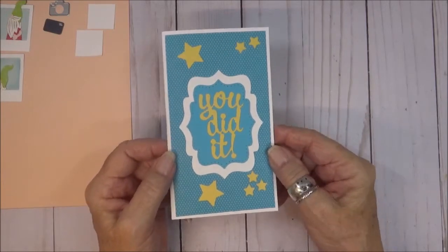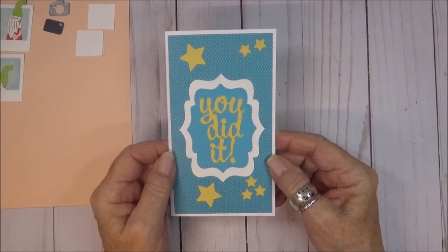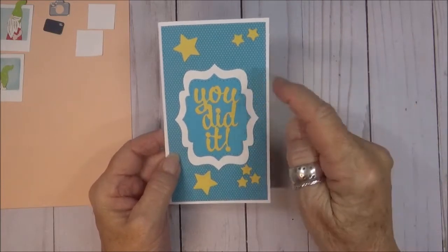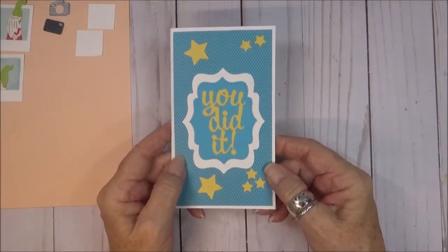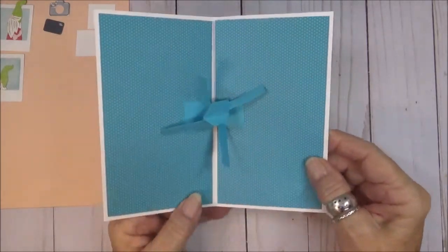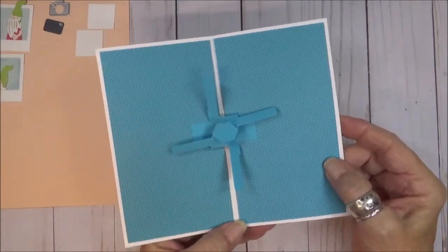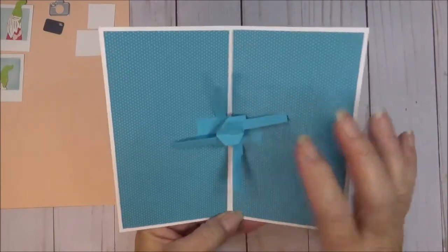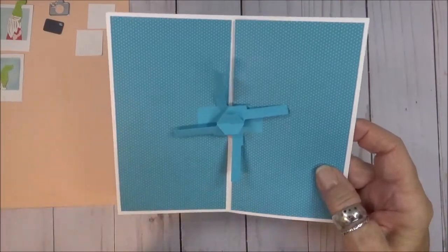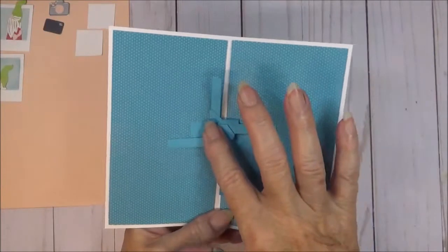I've already completed the front of this card to save some time on the video. All of the labels I used for this challenge are from the Catherine label pop-up. I also put 'You Did It' from Word Set Eight on the front. I've also completed the mechanism on the inside of the card, which is from the heart collage pop-up. I've linked Karen's instruction video below. I've got my panels and my center section ready to go.